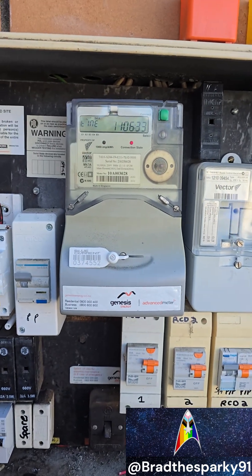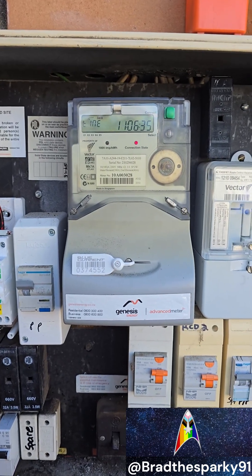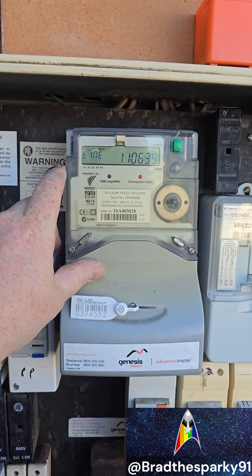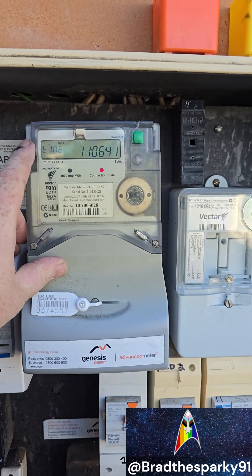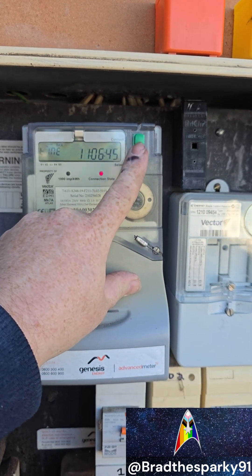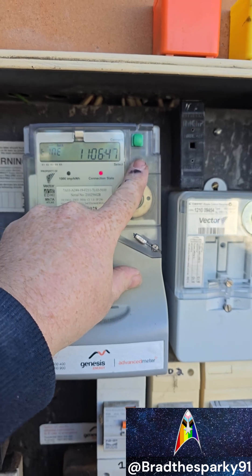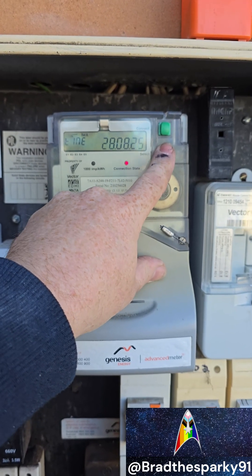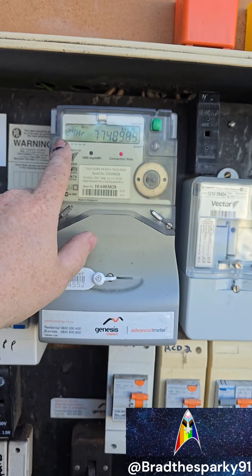Here's a quick way of reading out your smart meter. As you can see, it doesn't show it on this screen, but you press the select button — not the connect button — to go through the different screens and settings.